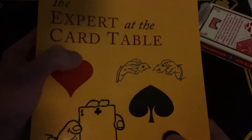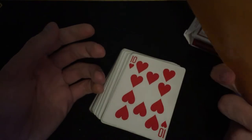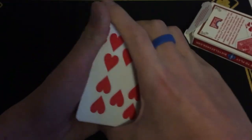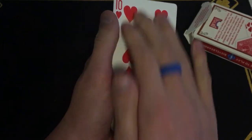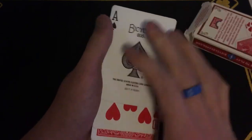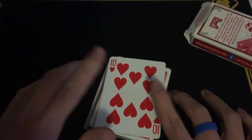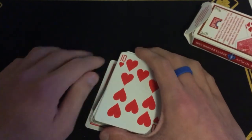If you want to learn it better, it is taught in Expert at the Card Table — good book, there's a hardcover version. That's the basic idea behind it. This is the fundamental series — just change it like that. It really comes down to practice, and use a deck that works. You come up, you come down and over — that's the Erdnase color change. Hope you enjoyed, thanks for watching. Remember, we perform to amaze. See you next week.